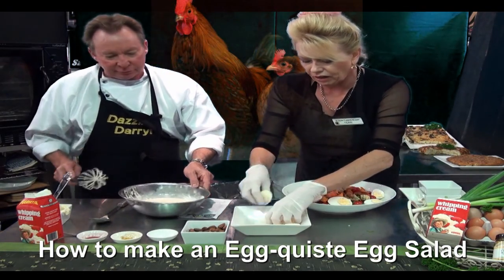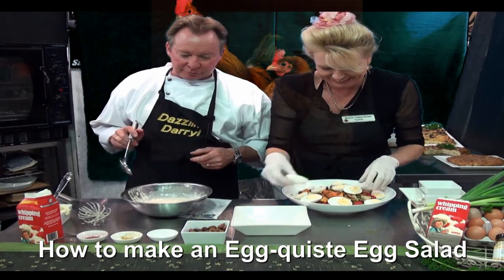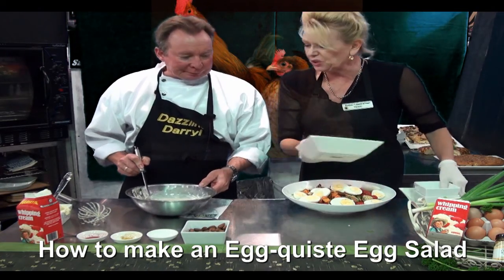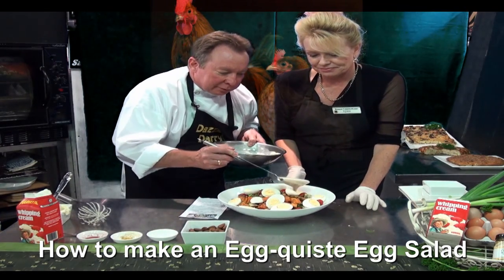Dressing's ready. Oh, you beat me! I did. I kind of wanted them up the top — I like them sitting up there. Looking good. Can I dress it now? Here we go, you may dress now Daryl. Here we go, look at that.